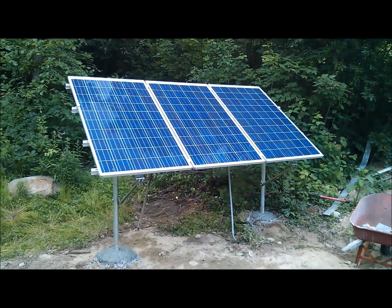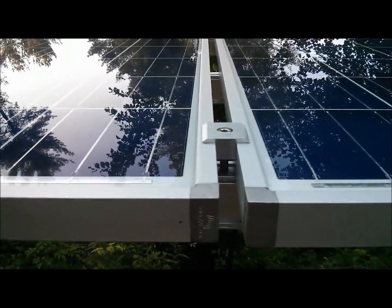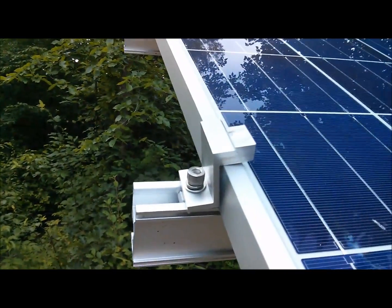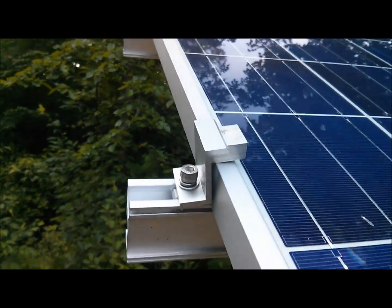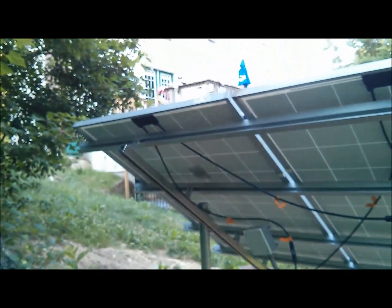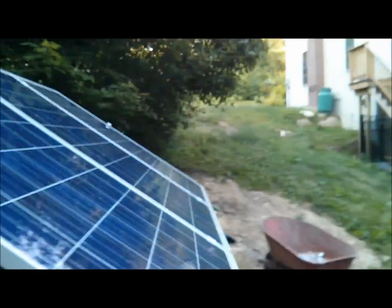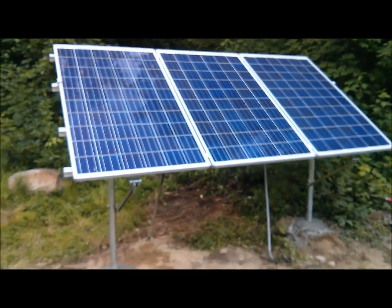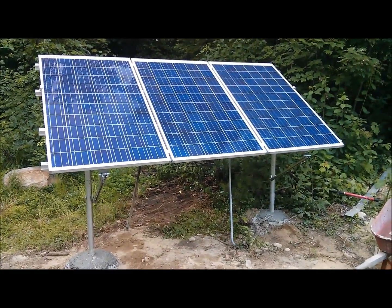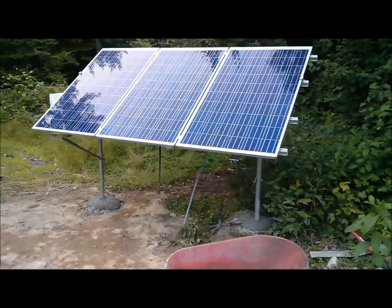Here we are with the panels up. I'll zoom in to show what the hardware looks like. Over here I've got the wrong size clamp so I'll have to order the right one, but it's holding up for now. Back here I have my electrical connections to the house. Even at 7:20 at night I still have one amp of electricity coming off the panels at 12 volts — pretty good. It'll be interesting to see how much power we get tomorrow. That is pretty much the finished product — it's nice and sturdy.